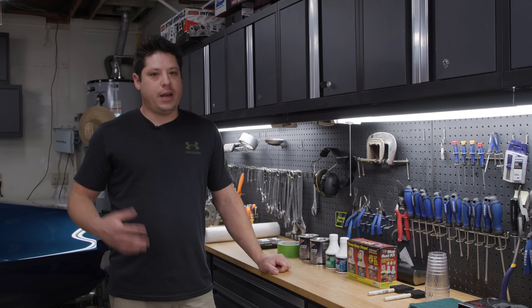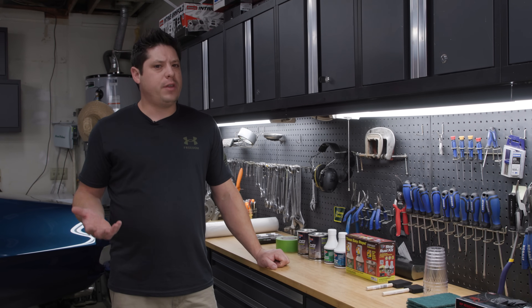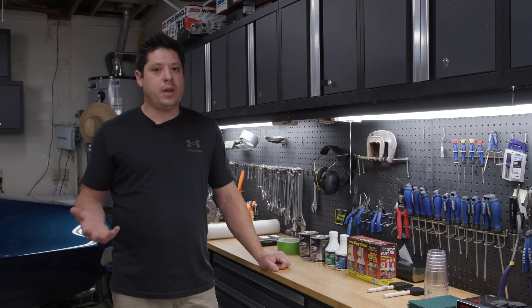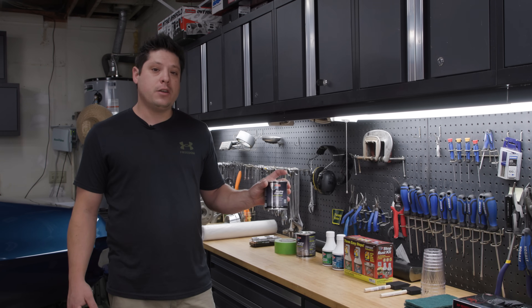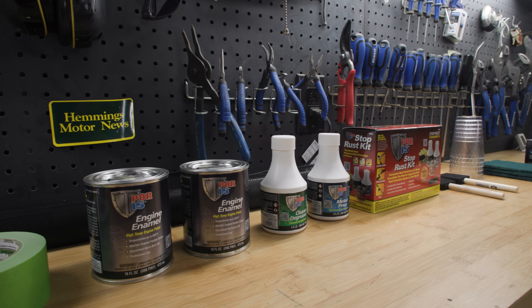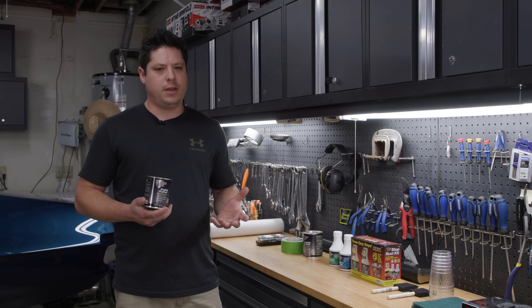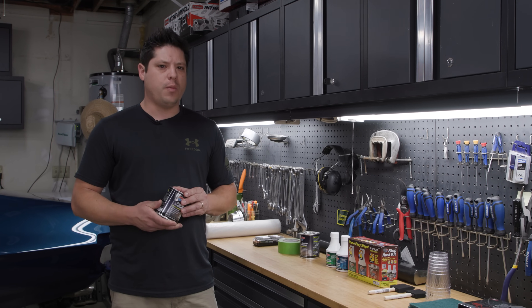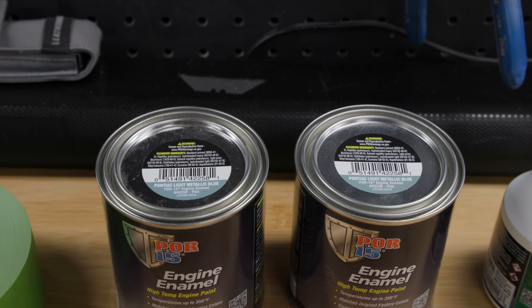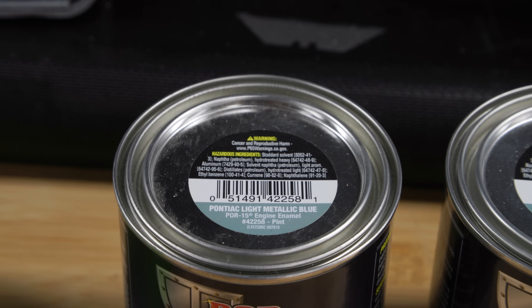For a lot of my engine projects I've used aerosol engine paint — it's quick and easy, but it doesn't really have the durability of more premium products such as this POR15 engine enamel. This is a brush-on, though it can also be sprayed — it has way better chemical resistance and heat resistance; it's just a much more durable paint. They actually had it in the original Pontiac blue color, which is perfect for my project.